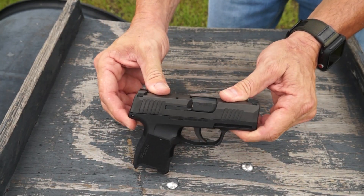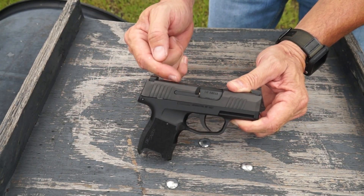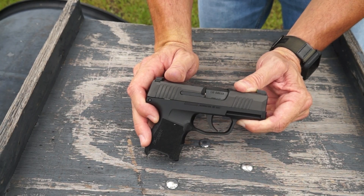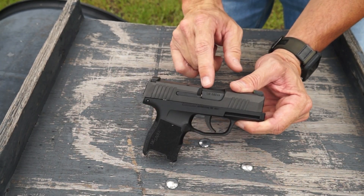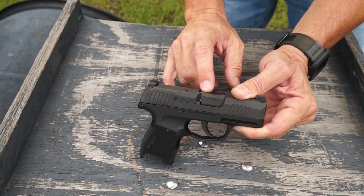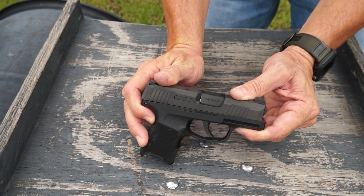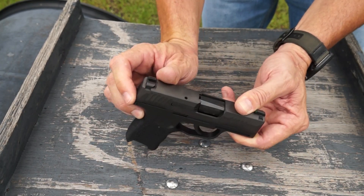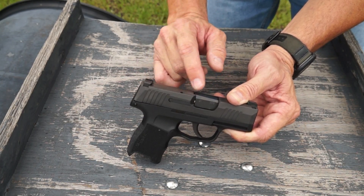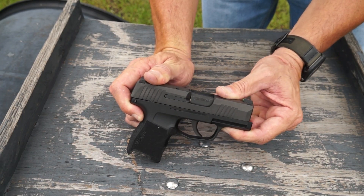Whenever you pull the trigger, it sends your striker, hits your firing pin, and your firing pin goes forward and hits your primer on the back of your casing. As soon as that happens, this thing breaks battery. Notice how the barrel cocks down — see how it's up high in battery, then it unlocks and drops. Look at the top of the barrel in correlation with the top of the slide — you can see it drop when I pull back.